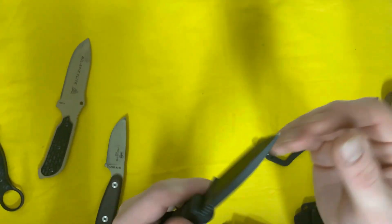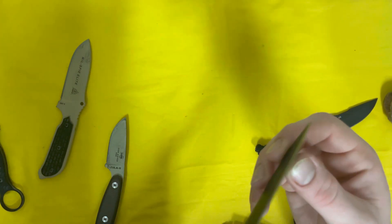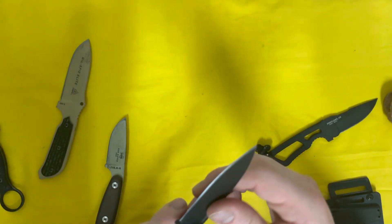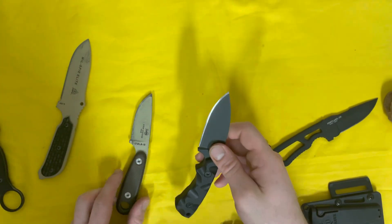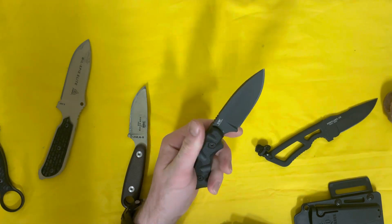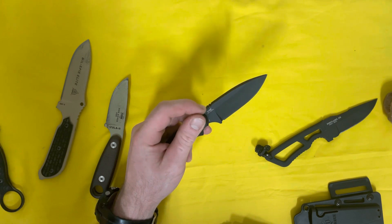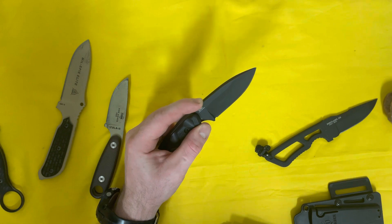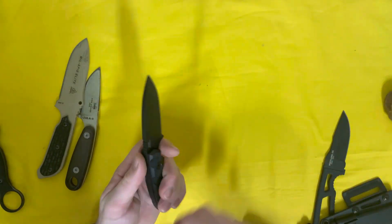I just touched up the edge and got it popping off hairs nicely — the factory edge was pretty good but he just wanted a little extra. The only downside of putting a fine edge on a knife built more to beat around the bush is that if you chop or hack, you're more likely to chip that fine edge. That said, SK5 or 1095 high carbon should roll instead of chip. We'll see, because I'm sure he'll get to use this against some hard objects — maybe some metal on metal he shouldn't be using it for.